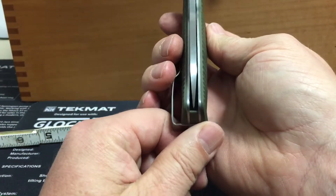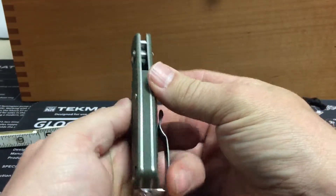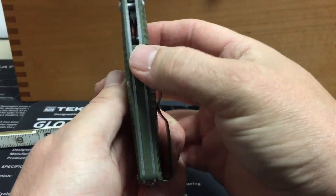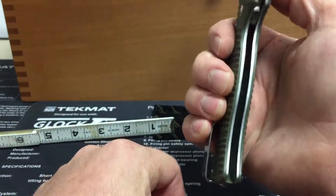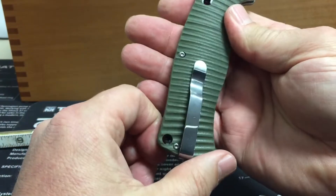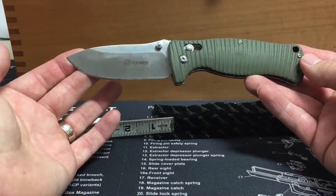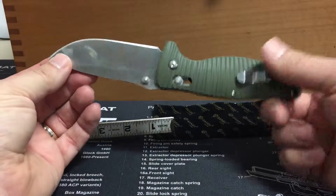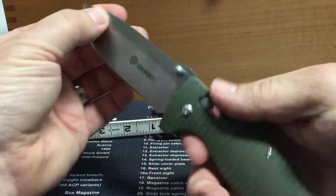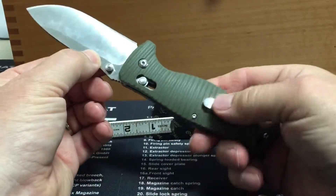The centering on this is pretty good — most all the Ganzos I've gotten have been really spot-on with their centering. It's got a piece of G10 in the back, so partially open up here but partially closed back. This is a real solid, stout knife. A little heavy for packing around, but not too bad — it shouldn't let you down. Locks in your hand real good.